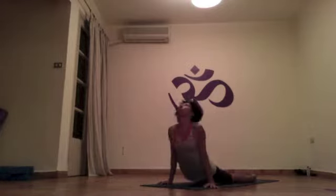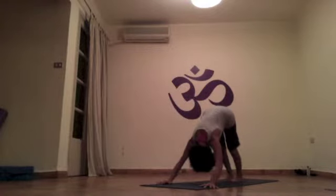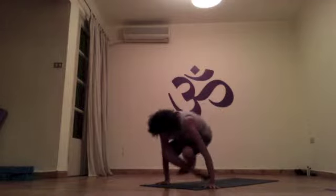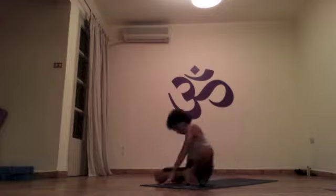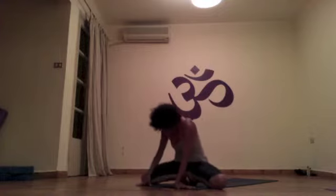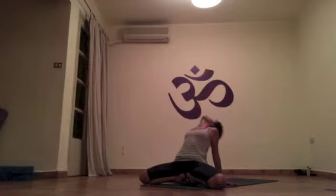Jump your feet to the back for your vinyasa. Inhale, jump through again. Go back bending your knees, feet together. Try and bring your toes under — knees up. Roll over one more time, toes backward, heels forward. Now Navasana: palms behind, drishti nose, open the heart, open the chest.